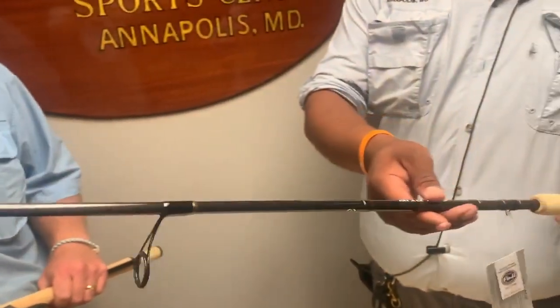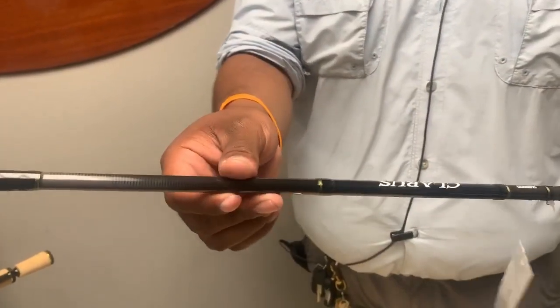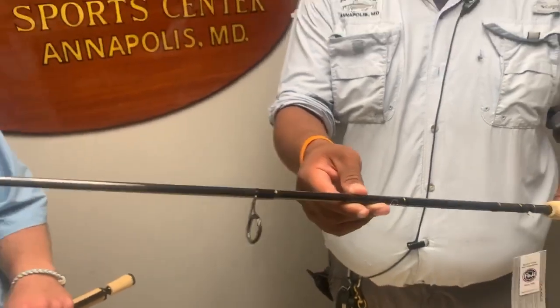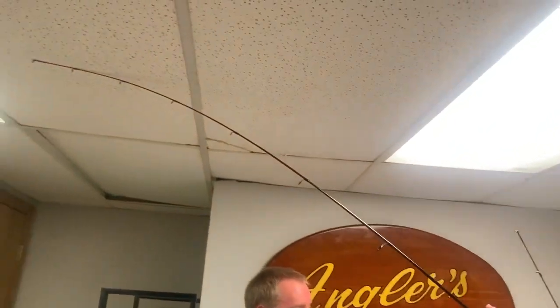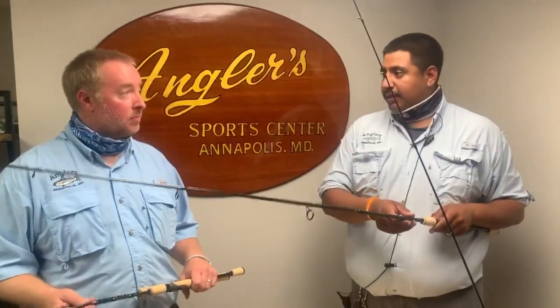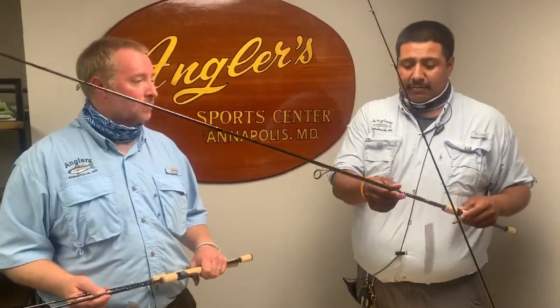For snakeheads, this is one of my favorite rods — throwing weightless Senkos and weightless flukes. It's listed as fast action but has a nice tip that I love for topwater, throwing Spooks, poppers, and all that. So it's an awesome seven-foot rod for topwater and jigging as well.